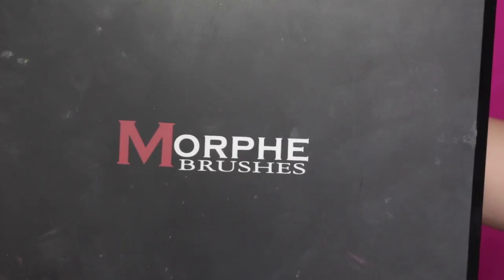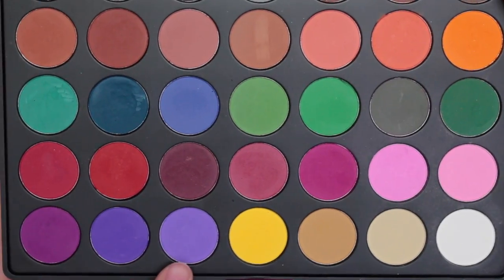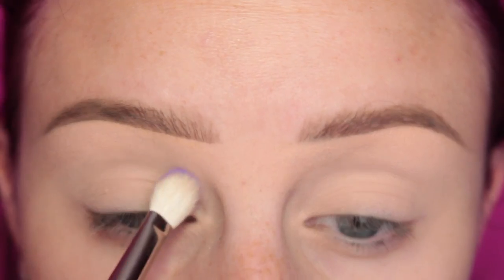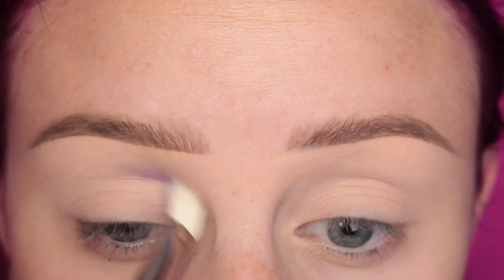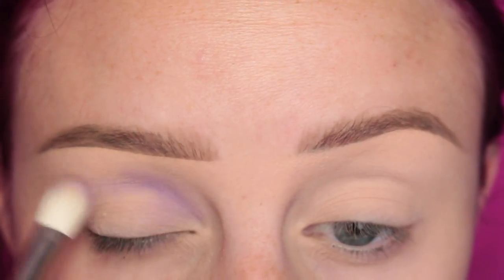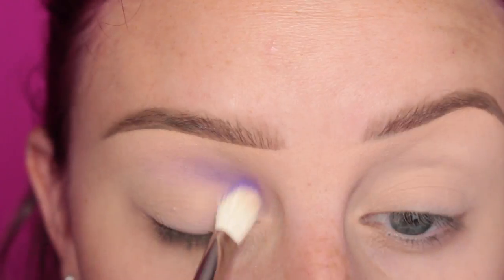All right, so this is definitely going to be a quick tutorial. I'm going to start out with my Morphe 35C palette, taking that purple shade there, and the MAC 217 brush, and I'm applying this to the inner crease of the eye. Just kind of blending that, making sure it's nice and soft.